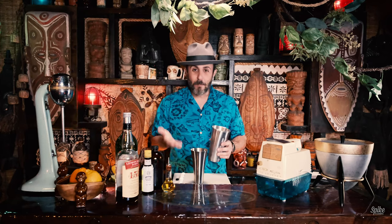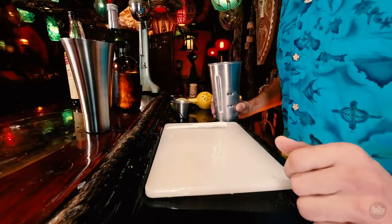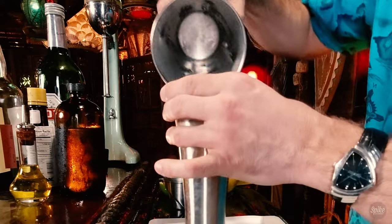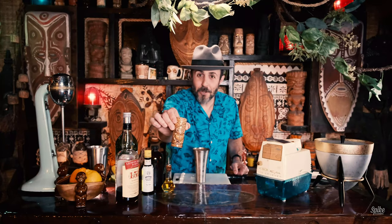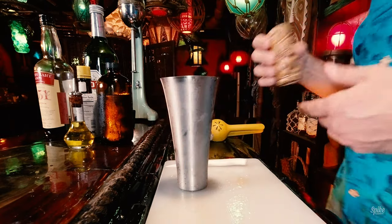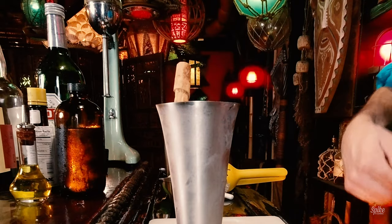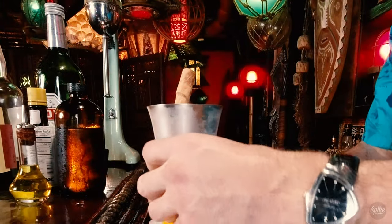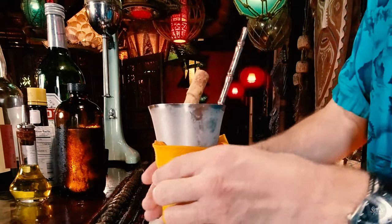You just want to flash blend real quick, usually like four or five seconds. A big part of tiki drinks — I'd say half of the part — is the presentation. This cup is the same style that Don Beach used in the 1940s; it's called a swizzle cup, like a mint julep cup, only sleeker. Garnish with some nutmeg — I put a mix of cinnamon and nutmeg in these little salt and pepper shakers — and a cinnamon stick. When you go to one of those fancy tiki bars, they'll even wrap it up for you. In keeping with the metal theme, a metal bamboo straw, and cheers.